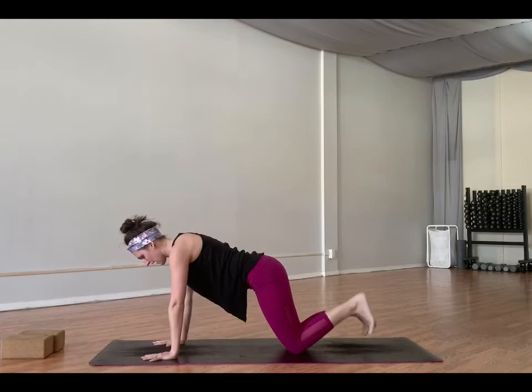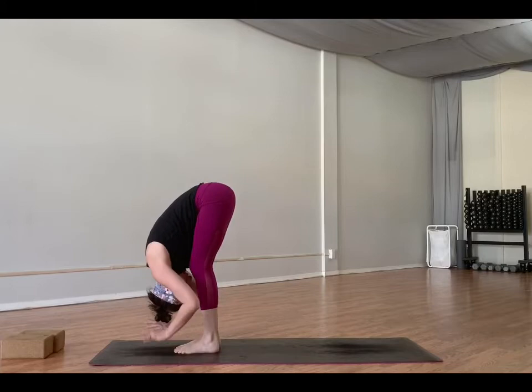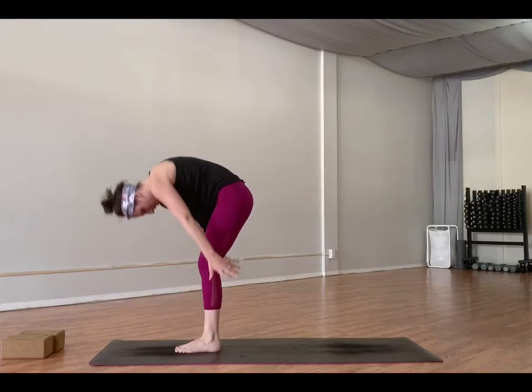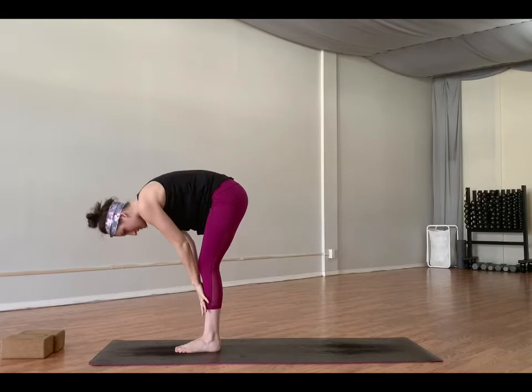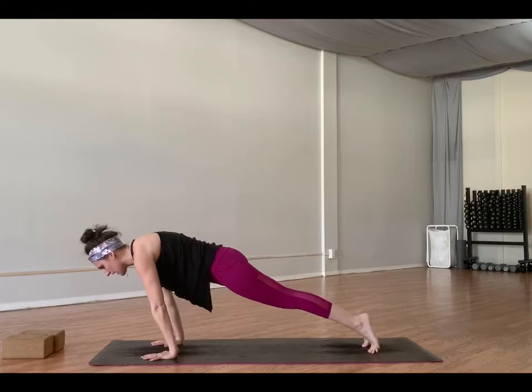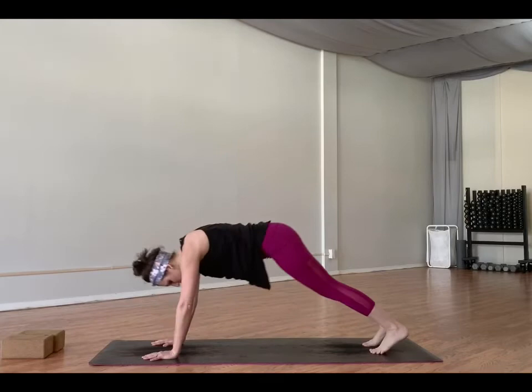The crown of your head points to the mat. Inhale, half lift. Exhale, fold. Inhale, mountain pose. Exhale, heart center — press the palms. Inhale, mountain pose. Exhale, forward fold. Inhale, half lift. Exhale, step back through plank. This time, inhale, shift forward. Exhale, lower halfway. Inhale, up dog — shins, knees, thighs lift off the mat, heels squeeze together. Exhale, down dog. Breathe here. Find an inhale and an exhale.